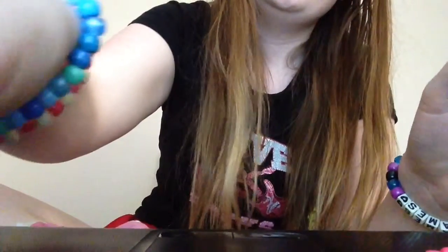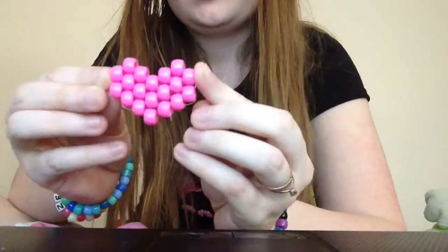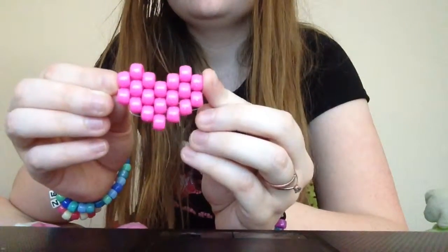And you have your very own candy heart. Thank you for watching this tutorial. Please subscribe.